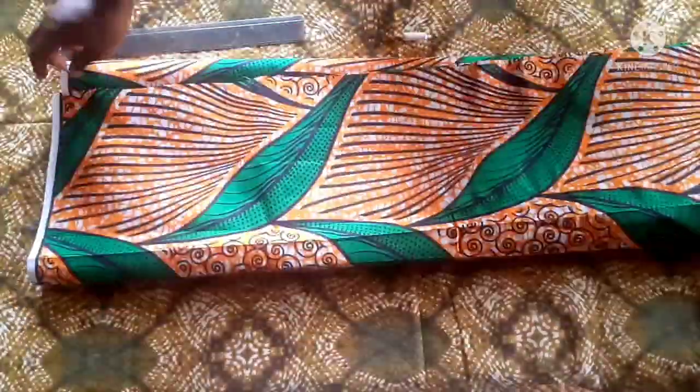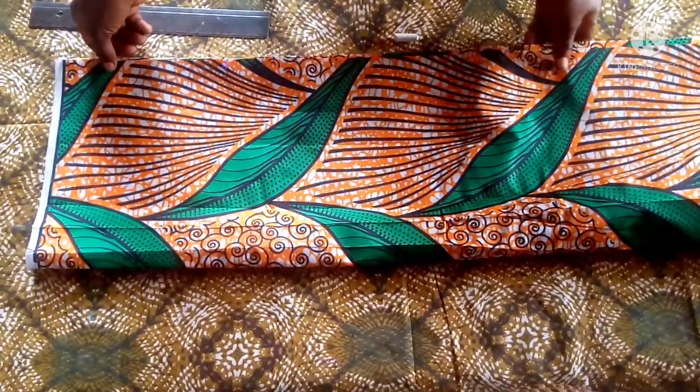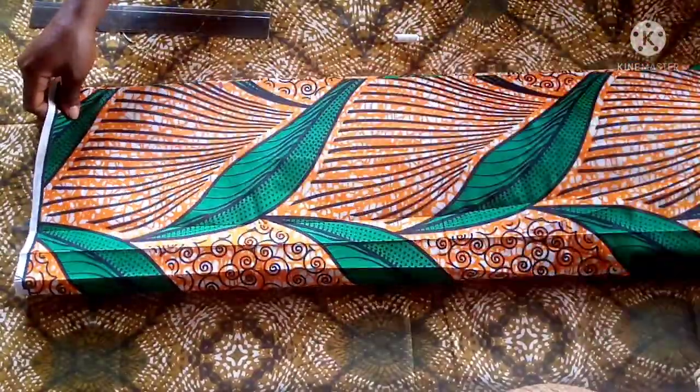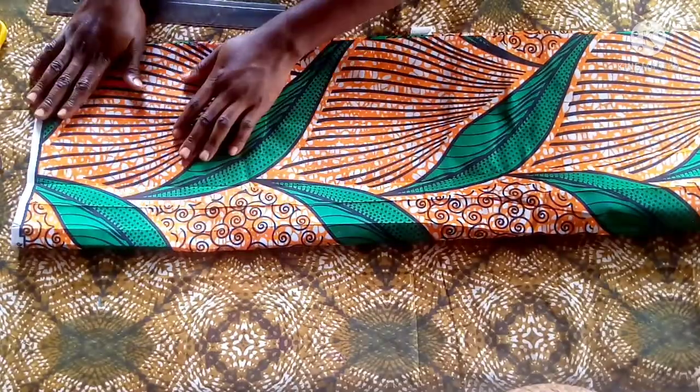Hello guys, welcome back to my channel. If today is your first time, please don't forget to subscribe at the end of this video. Today I'm going to make a kimono without side joining.